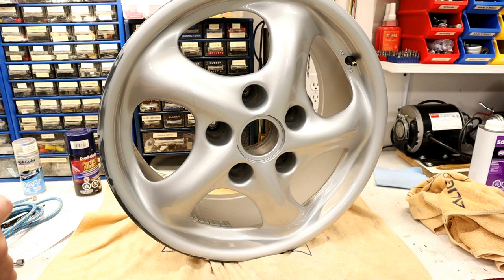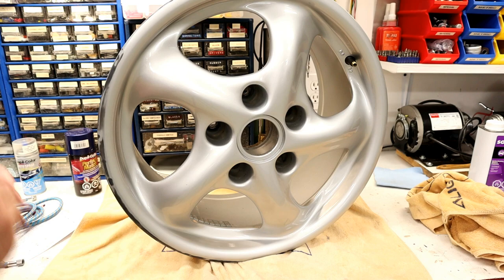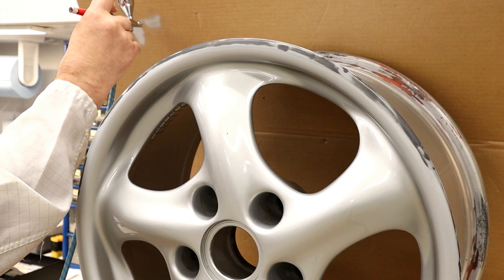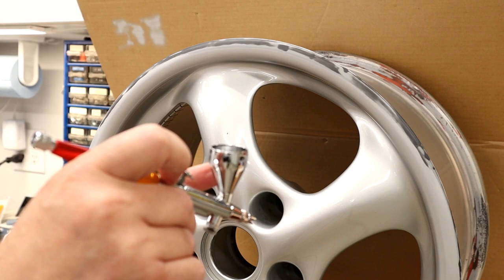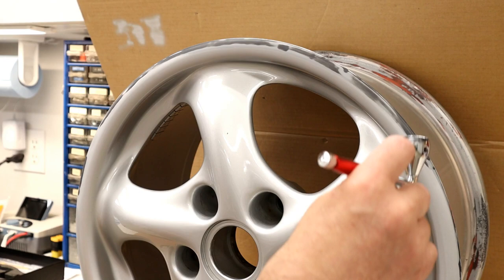I'm going to feather the color out right on the curve so any mismatch is as least visible as possible. I'll let the silver color set up for just under an hour and then hit it with some clear. Got our paint in — doing a few test sprays to make sure it's not coming out too fast. Before you use this, make sure the clear you're putting over it doesn't react. I tested this on a sample card and then put clear over it so I knew it wouldn't bubble or crinkle. This has all been sanded with 1000 grit so we should have good adhesion.